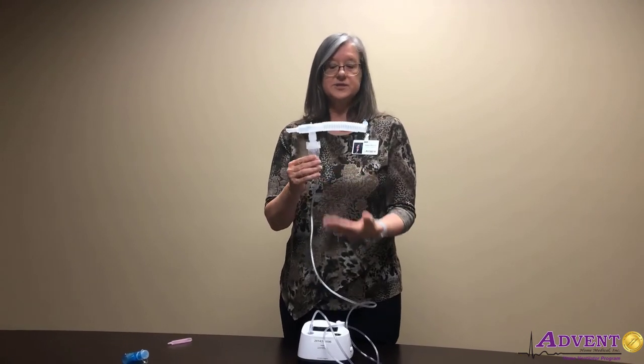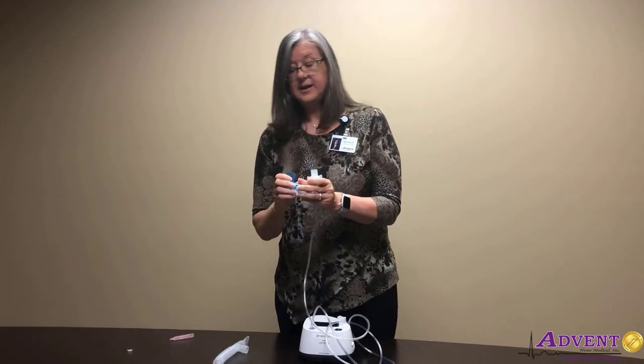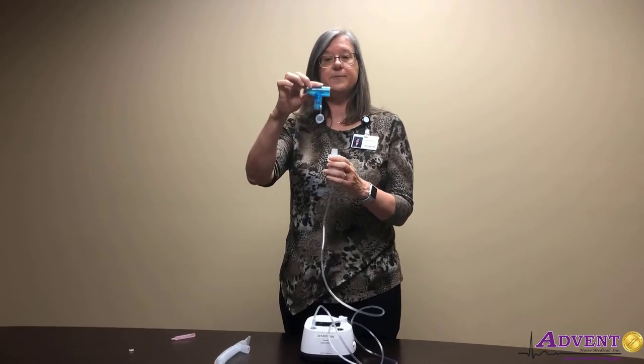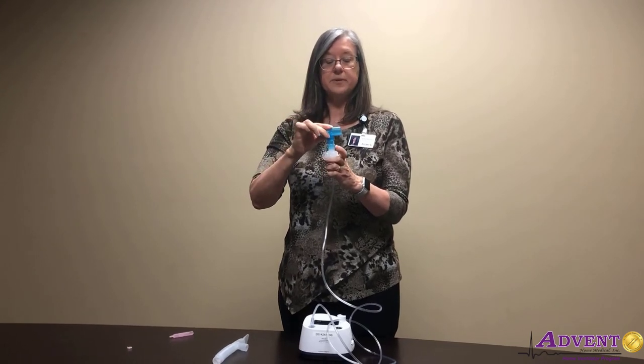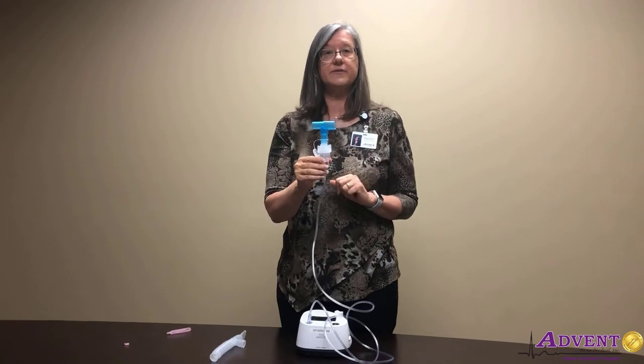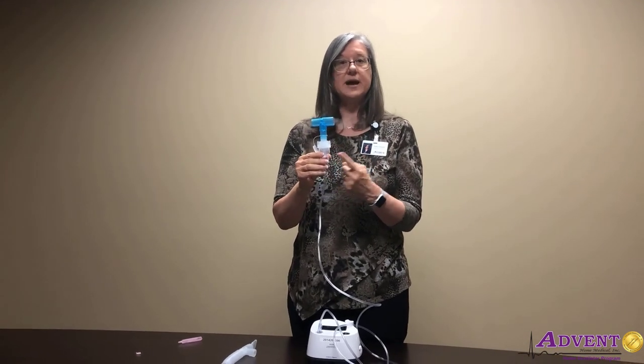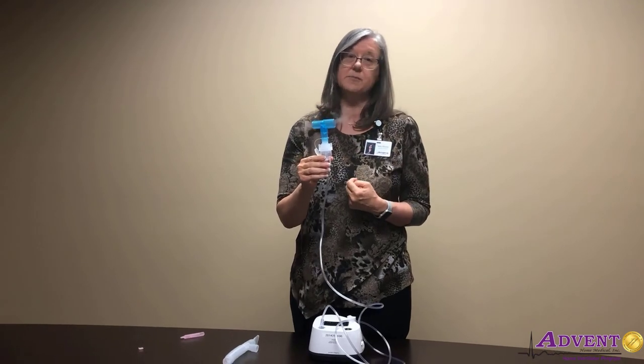You can also use the same setup if you need to do this with a trach patient who is on a ventilator. The difference would be that you would have a belt T-piece that goes on top of the nebulizer cup and is connected into their vent tubing. Again, same thing — make sure it's straight up and down so that it's pulling the medication from the bottom.